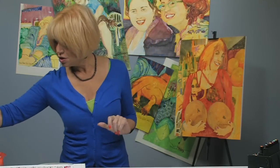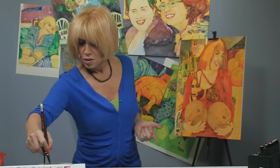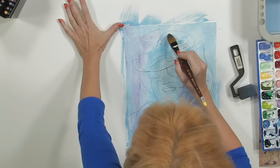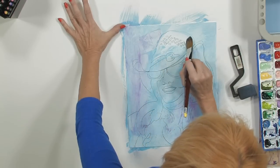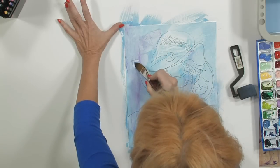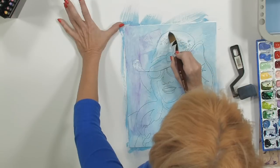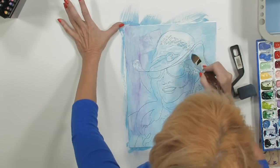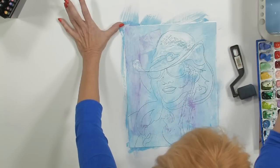Next we're going to move on to Sarah's hat — she looks a little like a pirate on the boat with this hat. I'm coming in with my cat's tongue brush, which is kind of a lifesaver for me because it gives me everything I need: a flat edge, an angled edge, and a very fine point. That's a pretty fine point for a size 24 brush.